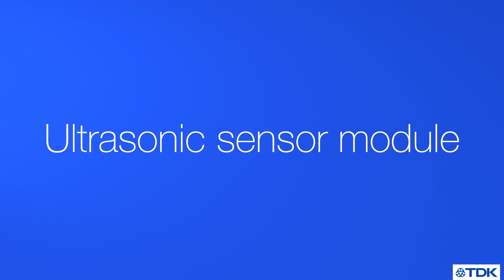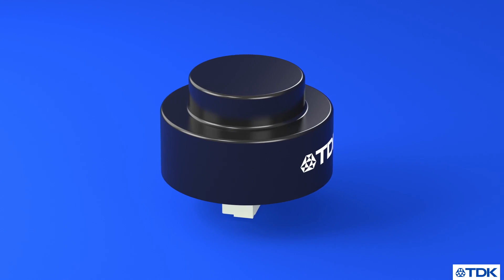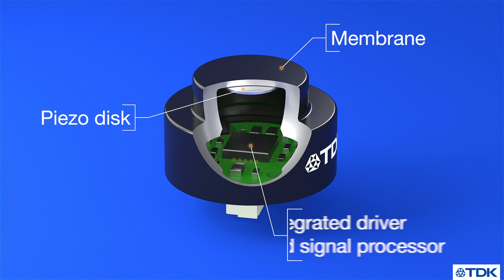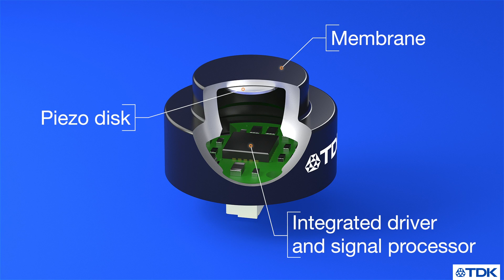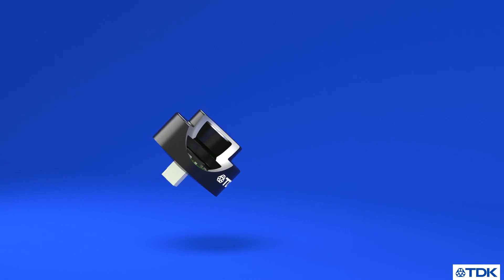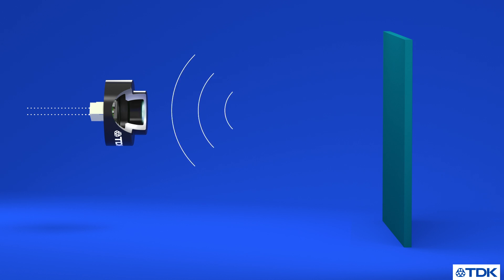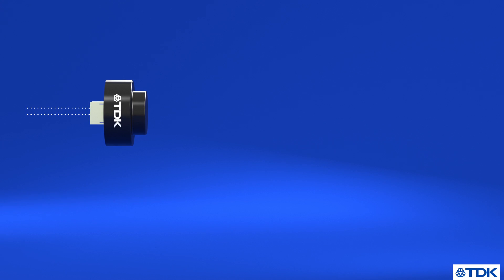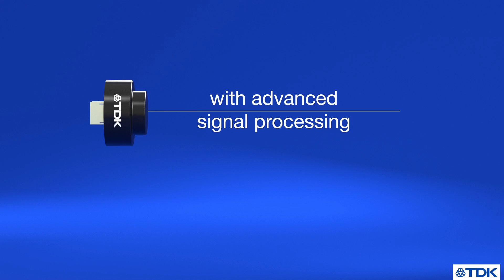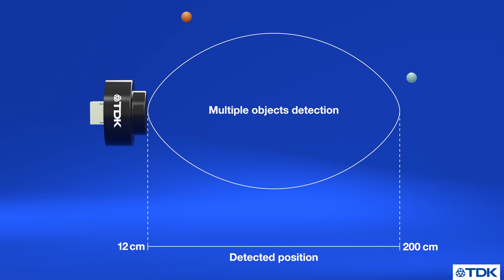TDK's new ultrasonic sensor module is a very compact time-of-flight sensor with an integrated driver and signal processor. It detects objects in the air by emitting and receiving ultrasonic waves using piezo technology. It can detect multiple objects over a field of view of 60 degrees and a range of 2 meters using advanced signal processing techniques.